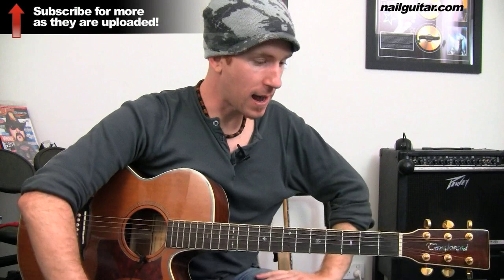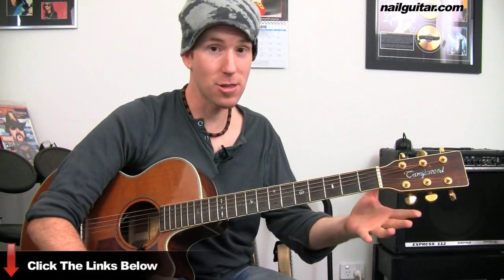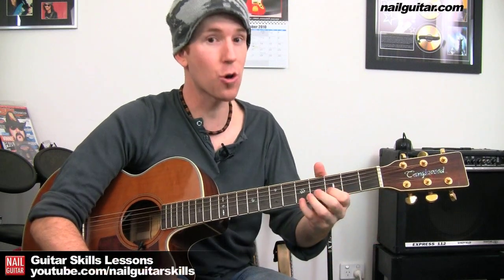Check out the other lesson I have for Taylor Swift's 'Mine' — I reckon you'll like that one as well. And get those free drum tracks I was telling you about — really key for getting you playing solid. It's playing along with a rock solid drummer and it's completely free. Check out all the other lessons I've got over at Now Guitar Skills.